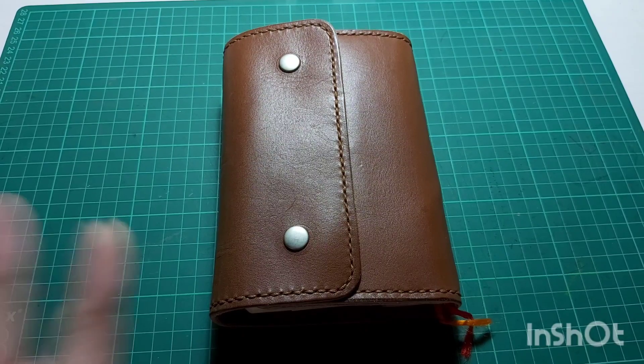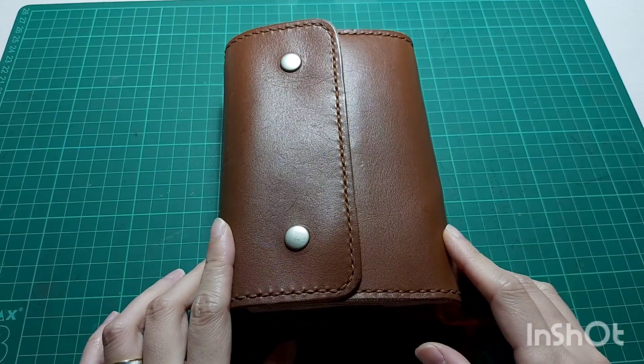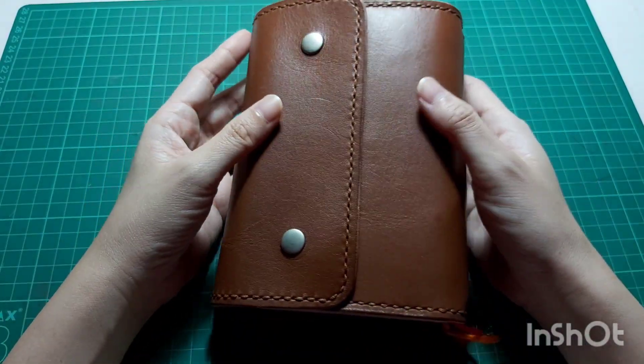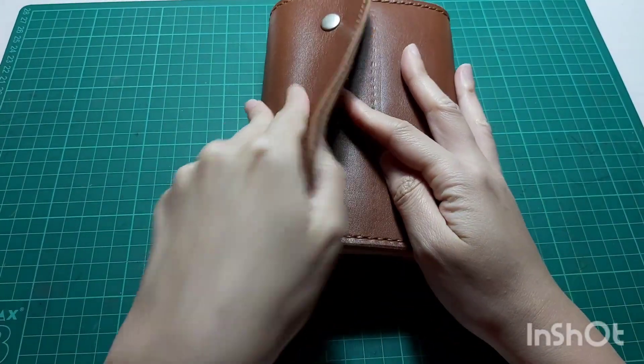Hi everyone, welcome back to my channel for another journal with me video in my Midori A6 one day one page diary, currently housed in my Christina Ladder notebook cover. Before I start, I'll be showing you a quick flip-through from my last journal with me.